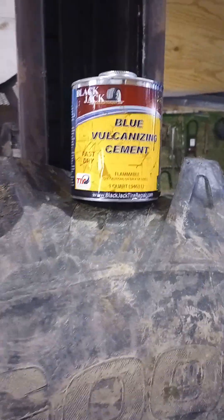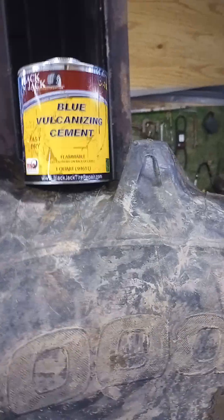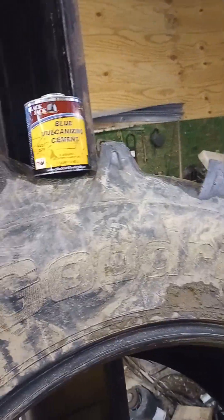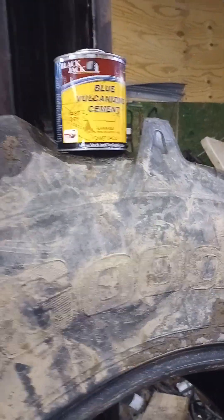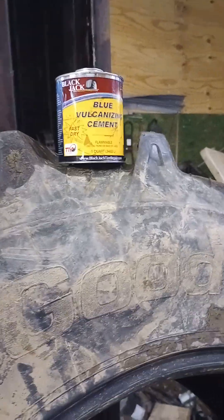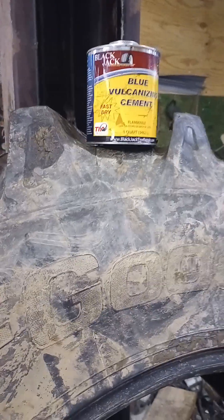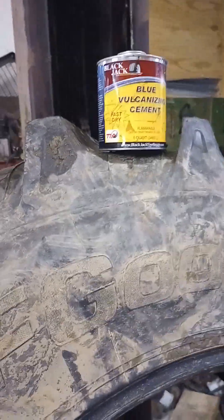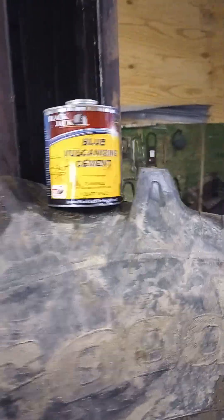Long story short: if you order from this company, make sure you know what you're getting because their customer service absolutely sucks. I don't know how the product is going to work; I don't know how that boot's going to work in this big old tractor tire. But that'll be another video — this video is about their customer service. If y'all are watching this, you need to get on the ball. When somebody calls in and says 'Hey, I need help ordering some stuff,' they should be there helping you, not just sending you back to the website to order it yourself.